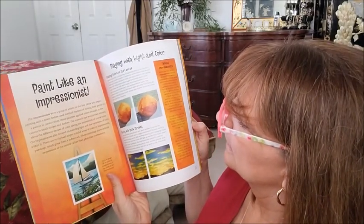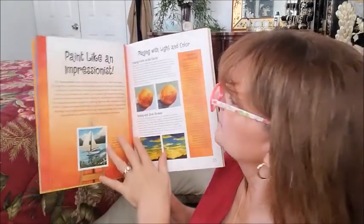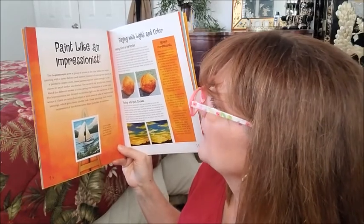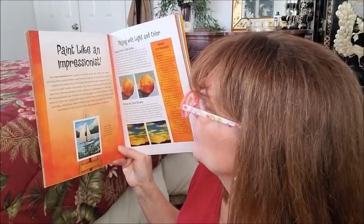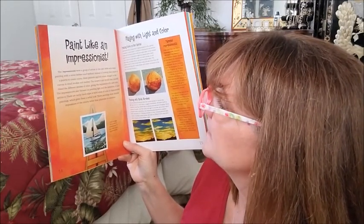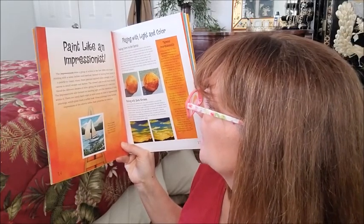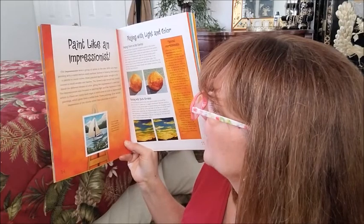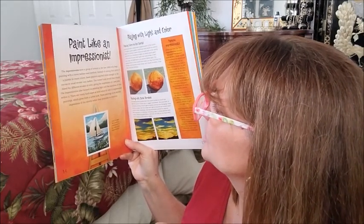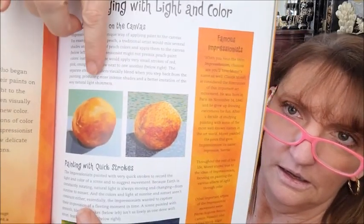So this first area is going to be 'Paint Like the Impressionists.' The Impressionists were a group of artists in the late 1800s who began painting with a never-before-used method. Instead of mixing their paints on the palette to create colors, these painters applied colors straight from the tube straight to the canvas in small strokes and dashes. The viewer would then visually blend the different strokes of color, giving the impression of new color. The Impressionists also focused on painting light and the variations of color within it. There are rarely hard edges or solid areas of color in an Impressionist painting, which gives them a softer look.